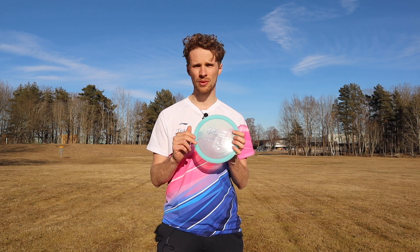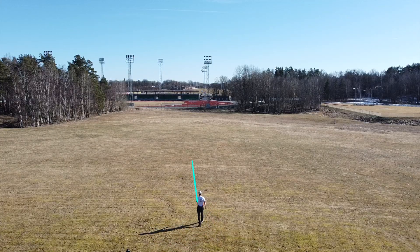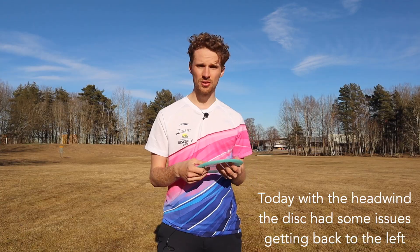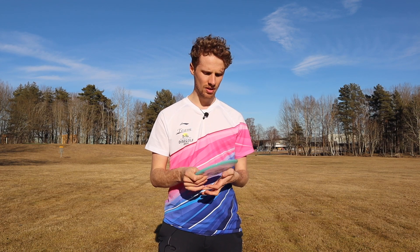When I throw the disc on a flat angle, you can really get an S-curve flight. The understability shows up and takes the disc to the right, but in the end the fade takes it left, and you get a really nice S-curve flight. Really nice on the flat angle as well.